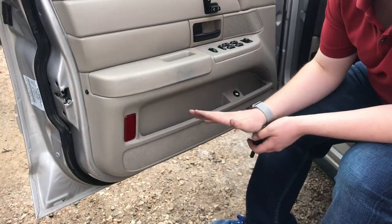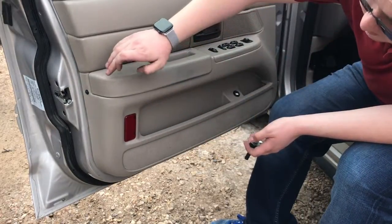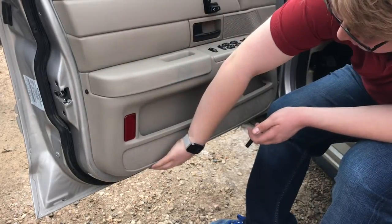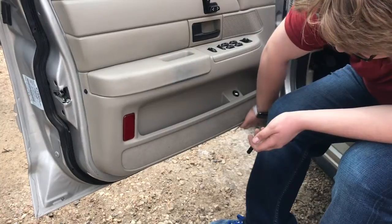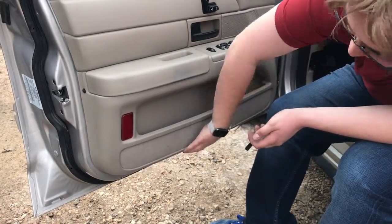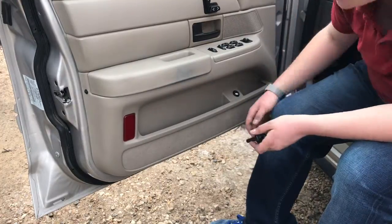The door panel itself isn't too terribly difficult to remove. We're going to start with removing three bolts — three 7mm — one here and two kind of on the bottom. You can feel them, you really can't see them. It's hard to get a good angle in there, but there are three: one there, one here, and one here. So we'll get started with that.